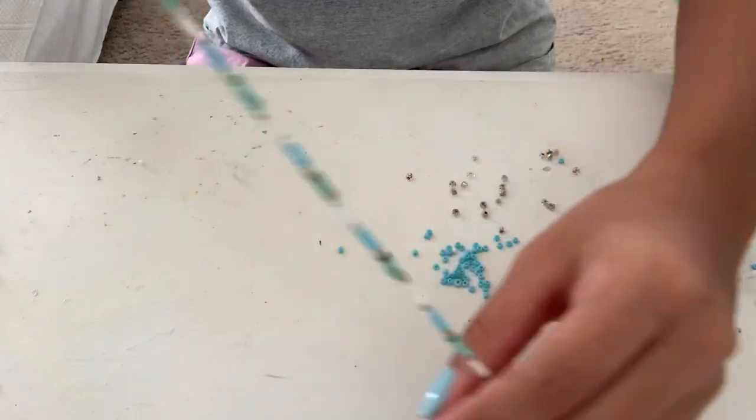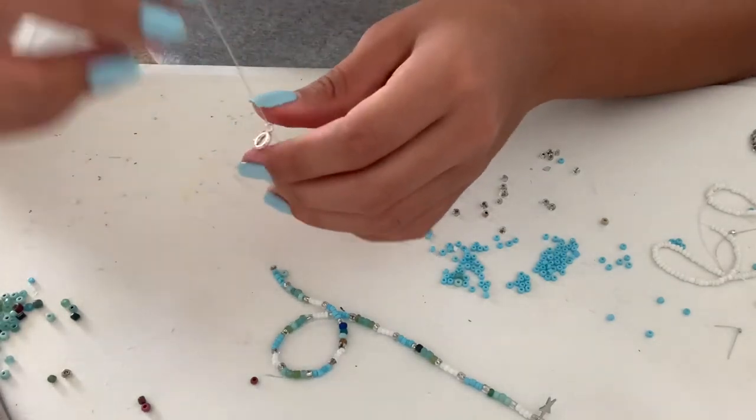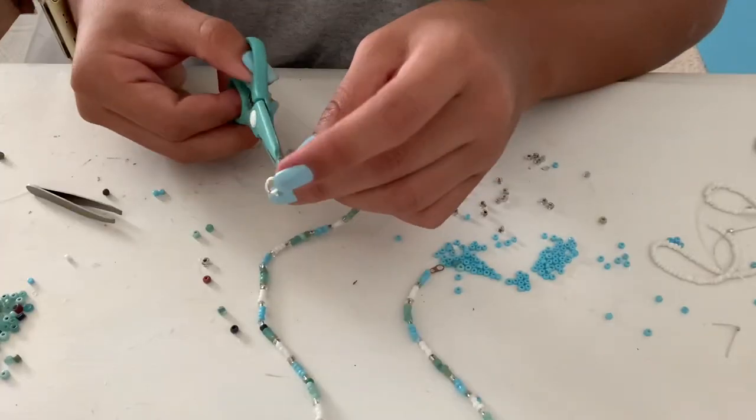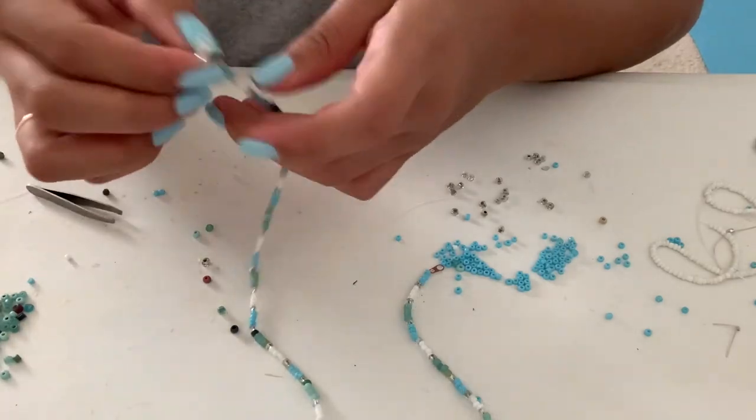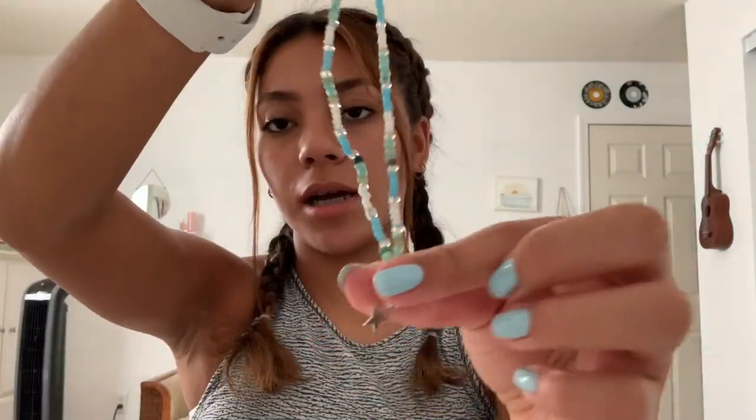I'm all done with the necklace and it just looks like this. I've already tried it on and it fits. I'm going to get my clasp, put the string through, and tie a knot. I finished triple knotting this and now I'm going to cut off the excess, and now my necklace is done. I just changed my top so you guys can see what the necklace looks like. It has the little star and all the patterns. If you want your star to lay flat and not turn sideways, all you have to do is tie a knot right here — it makes the little charm sit in the front instead of turning, so you can actually tell it's a star.